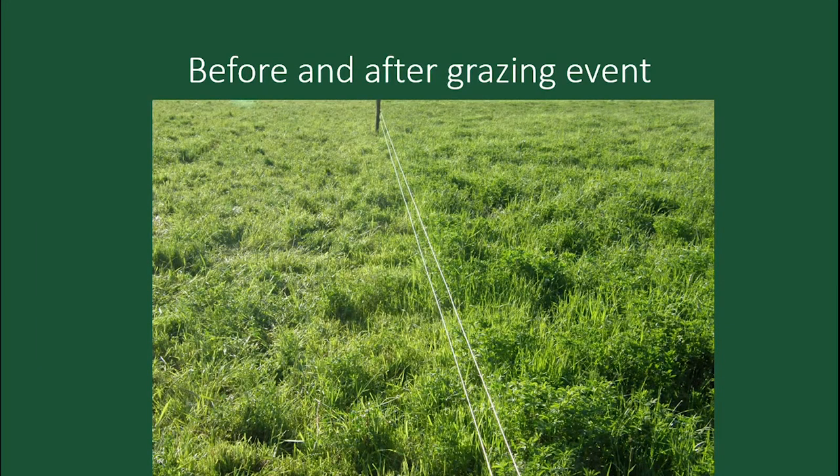When I first seeded this field back to grass with the new mix, corn was about seven bucks — why would you plant that into grass? Well, if I planted corn it would have made too much money. Now it's a different story; corn prices are way down. You have no inputs here — no fertilizer. The only input is irrigation water.